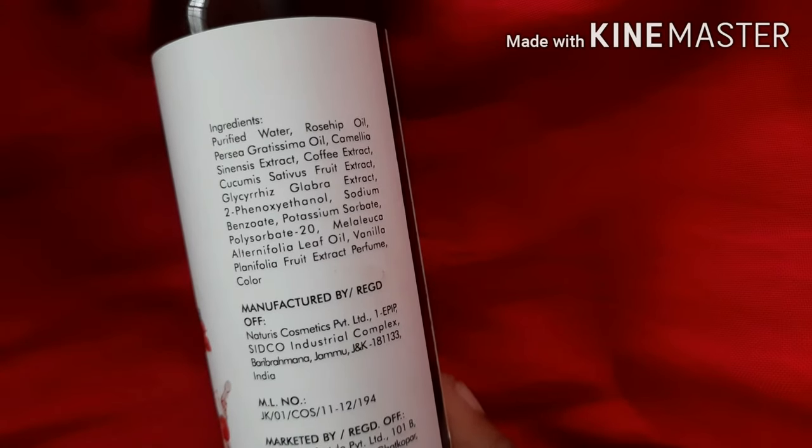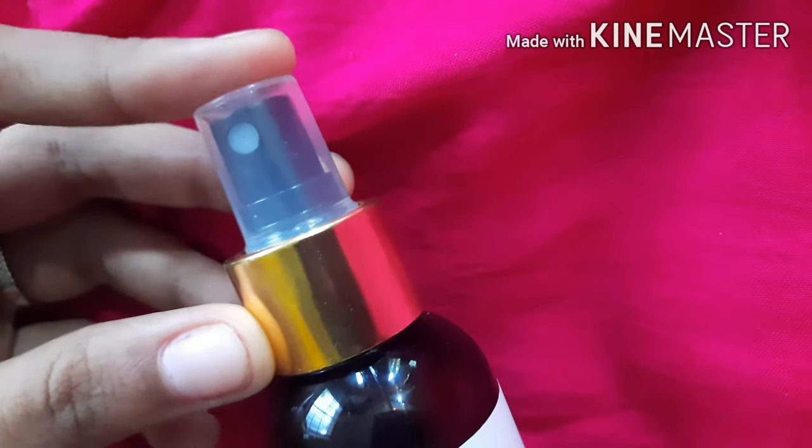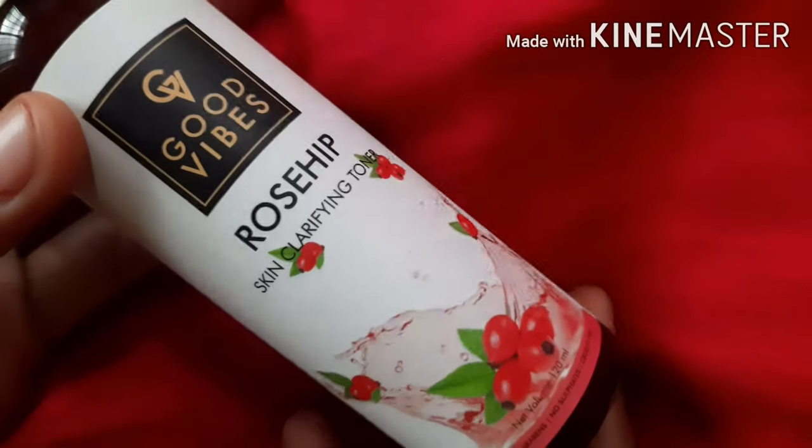You get 120 ml of product for 175 rupees, with a shelf life of two years. The main ingredients include purified water, rosehip oil, sea buckthorn oil, camellia sinensis extract, and coffee extract.